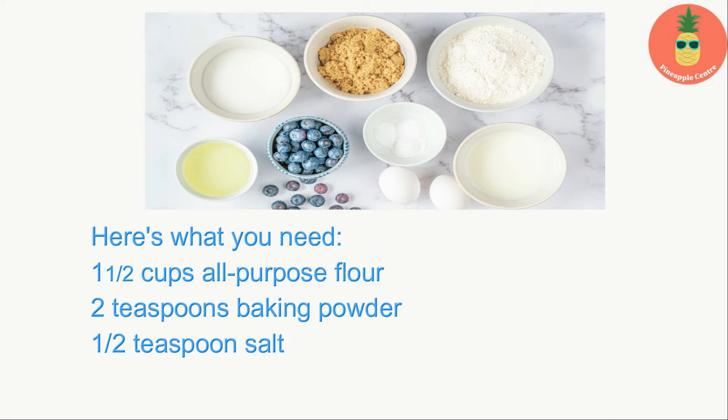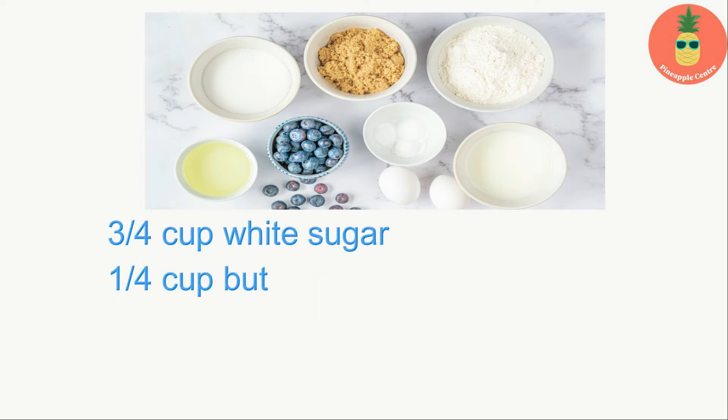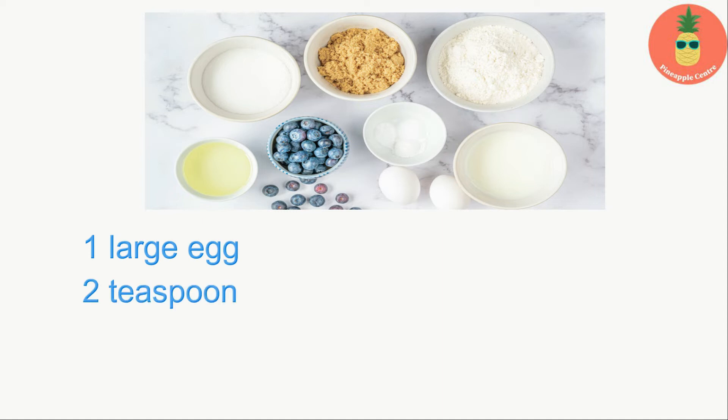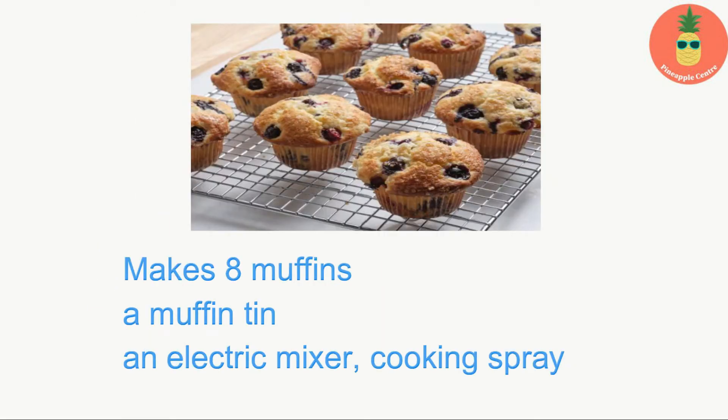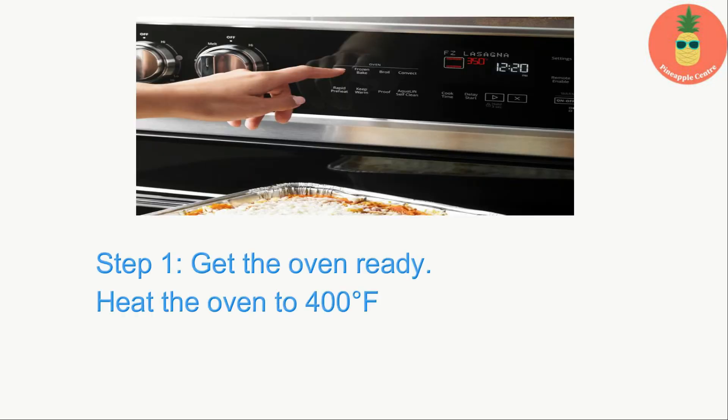Here's what you need: one and a half cups all-purpose flour, two teaspoons baking powder, half teaspoon salt, three-quarters cup white sugar, quarter cup butter, one-third cup milk, one large egg, two teaspoons vanilla extract, one cup fresh blueberries. Makes eight muffins. You'll also need a muffin tin, an electric mixer, and cooking spray.